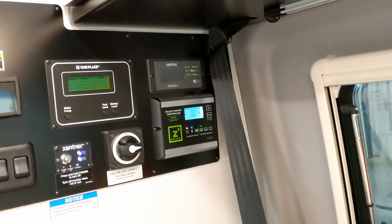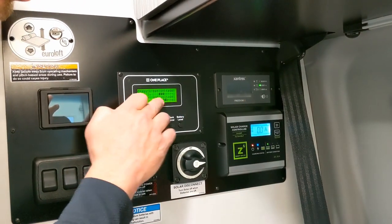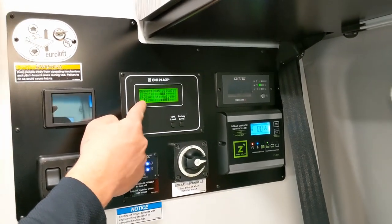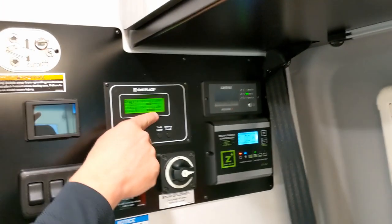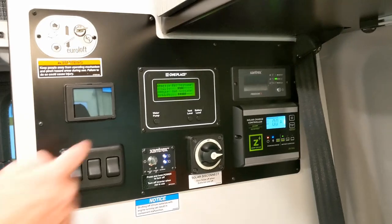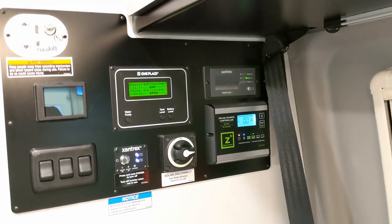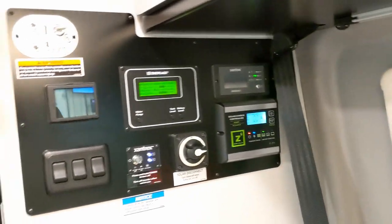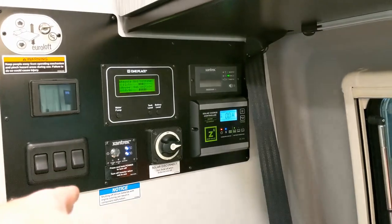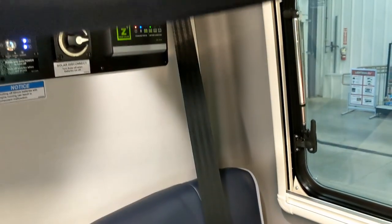This display shows your battery level. With lithium we don't use the bar graph — go strictly off the volts. This is the house battery; that one is the chassis starting battery. Nothing in the rear is tied to the chassis battery. So even if you completely deplete the house batteries while camping, you can still start and drive it without a problem.